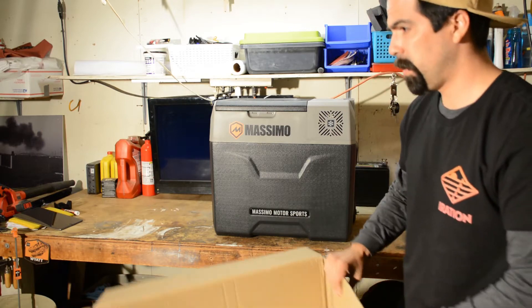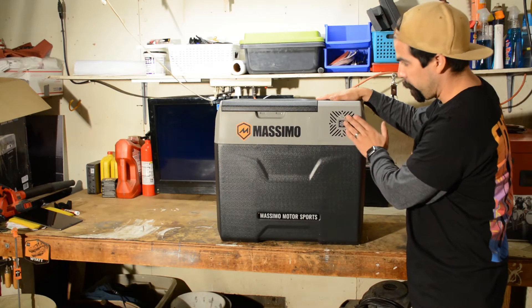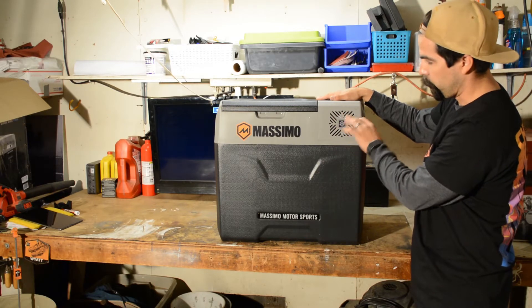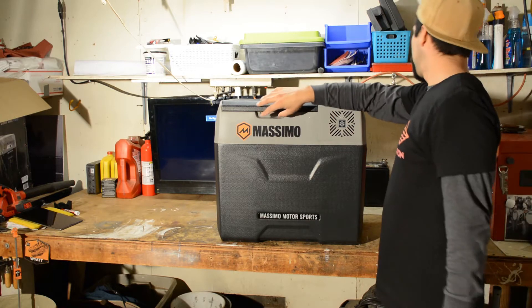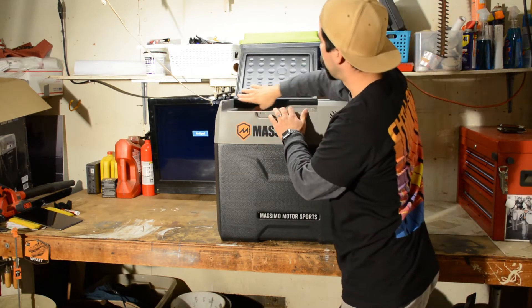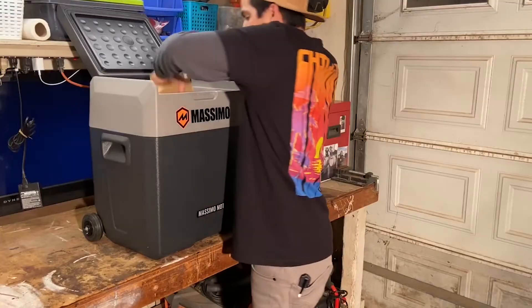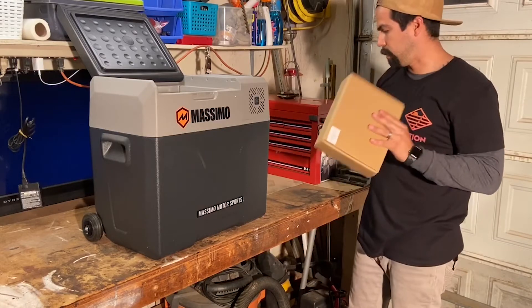Not too heavy, and there's foam on the bottom for protection. Here's a little vent — I believe the compressor is in here, blowing hot air out. There's a nice sealed lid there, and these are the cords or power cables.